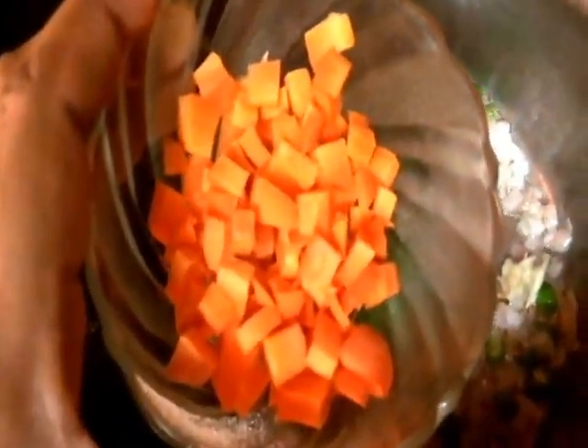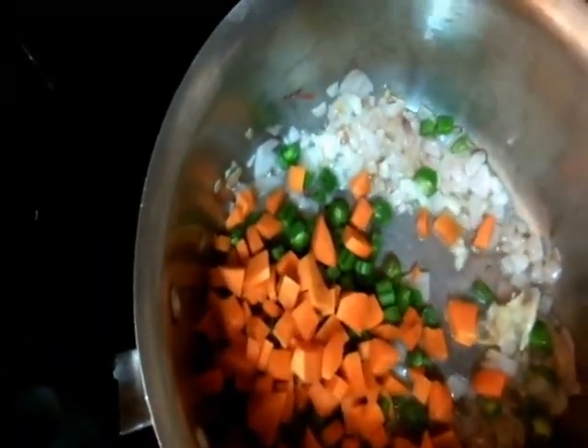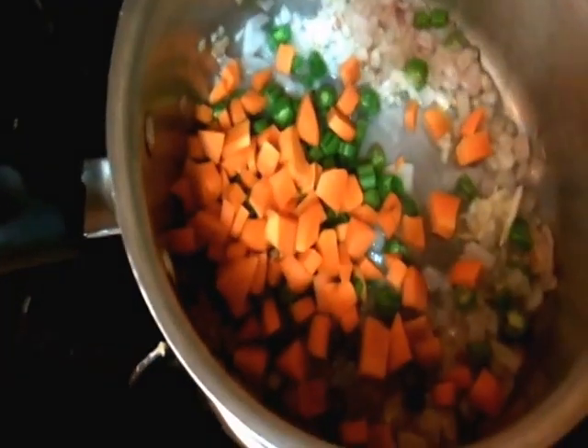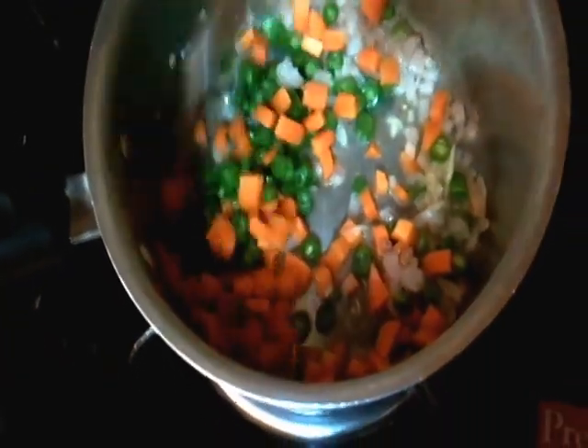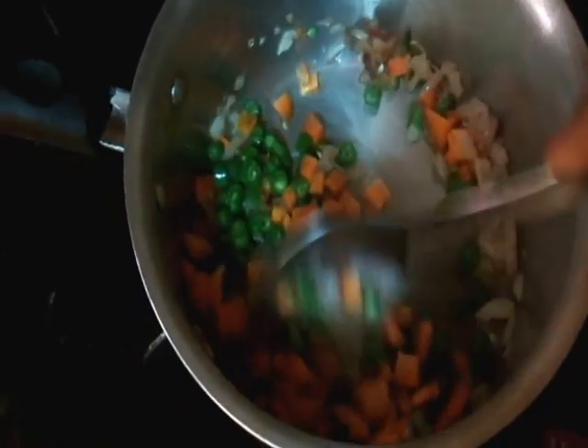So let's add some vegetables. I'm adding French beans — quarter cup of French beans finely chopped and quarter cup of finely chopped carrots. You can even add green peas if you like.